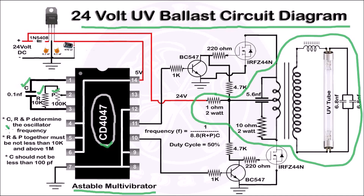There is some limitation for choosing the values of R, P, and C. R and P together must not be less than 10 kilohms and more than 1 megaohm. Also, C should not be less than 100 pF. The frequency is obtained from pin numbers 10 and 11 of this astable multivibrator. The formula to get the frequency is: 1 divided by (8.8 × (R + P) × C). Its duty cycle is 50%.